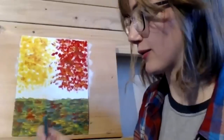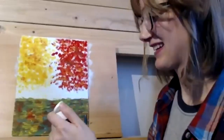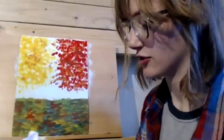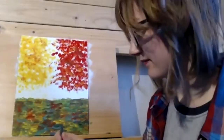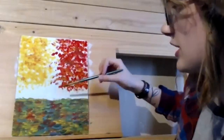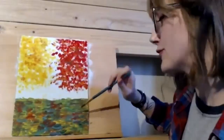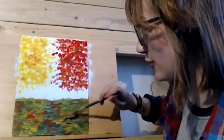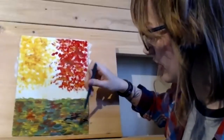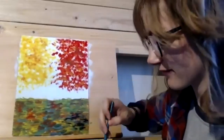We're going to let those leaves dry before we do the trunks. So we'll go back to the ground and use black this time — I just want some black lines in the grass. I plan to have a trunk about here for the main one and about here for the other main one, with some behind them. So I'm just going to start making some black lines in the grass, just a little bit — you don't want to make it too dark so it looks like a scary forest.